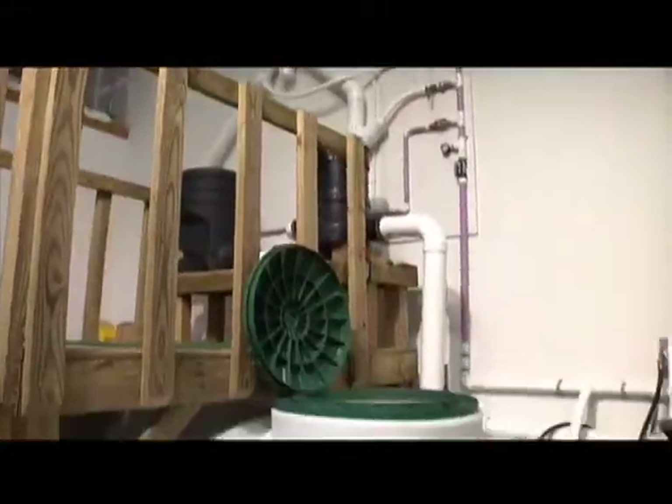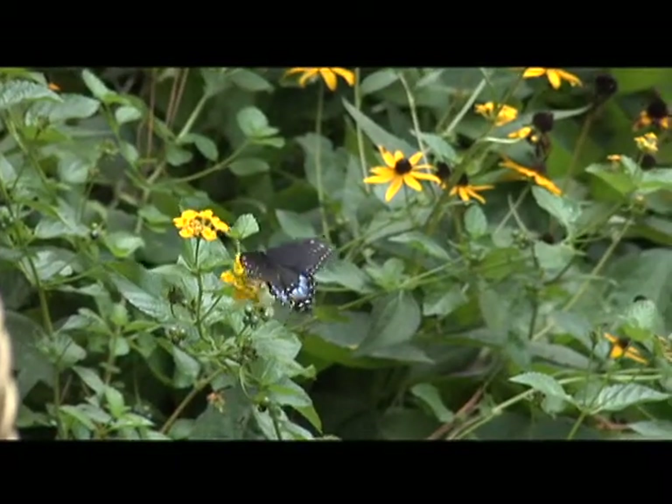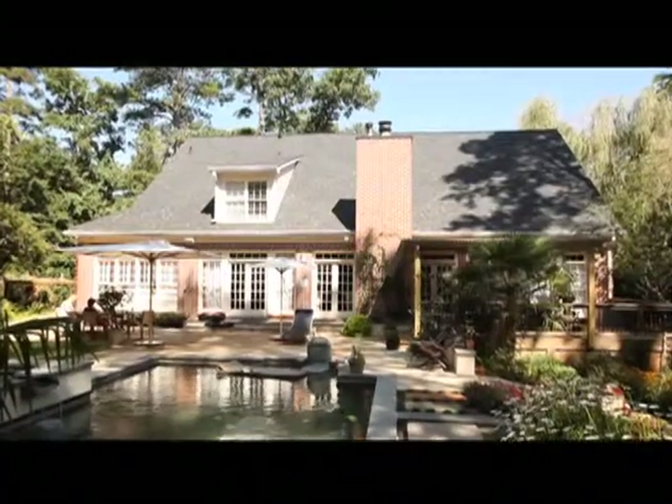The water can also be run through additional treatment for use indoors. Regardless, your own personal ecosphere will be available to feed your beautiful landscape and gardens as well as indoor applications.